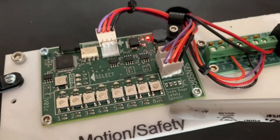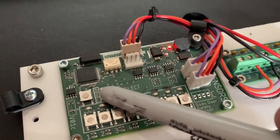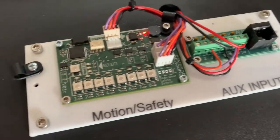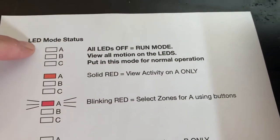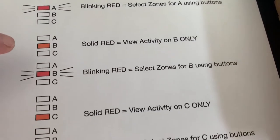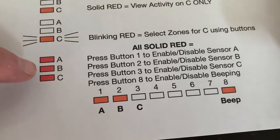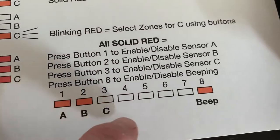Here is the control board. You have eight buttons and one select button. The way you program the system — this is in the manual as well — is through LED mode status. You select first A solid or A blinking, B solid, B blinking, and so forth. In the end you might have all three solid, which indicates which sensors are on.